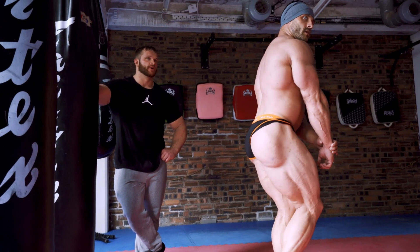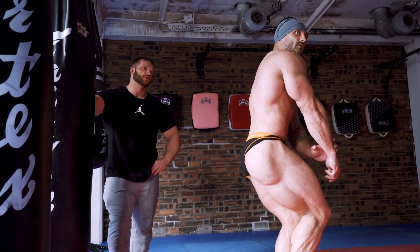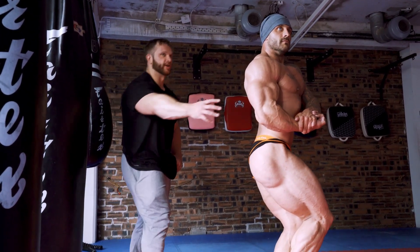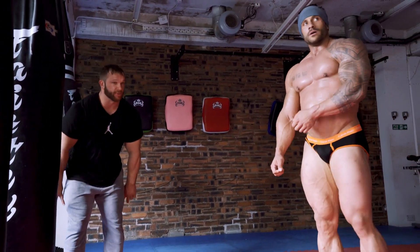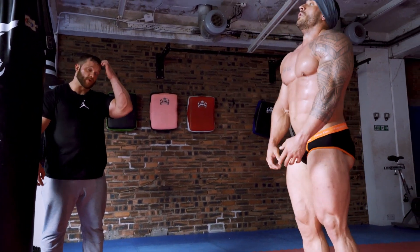Side tricep — even more deadly than last year. So much more thickness here. Even the hammies looking better, even from the back as well. The separation of your hammies is better too. Same for the quads. So yeah guys, that's a wrap up with that.